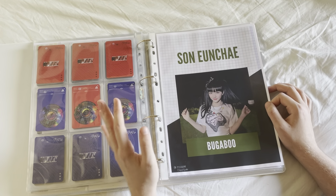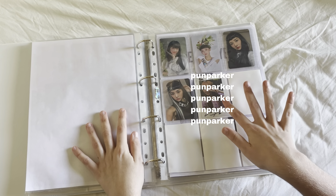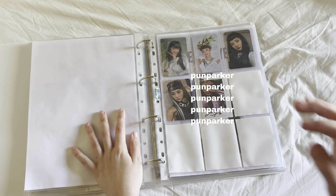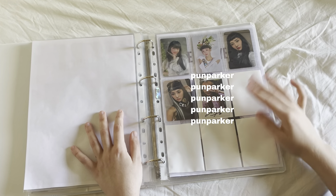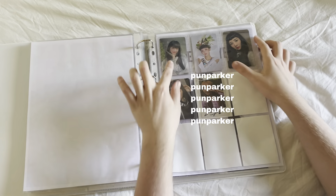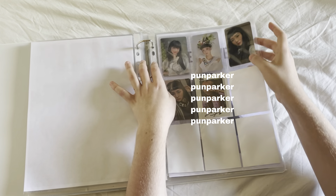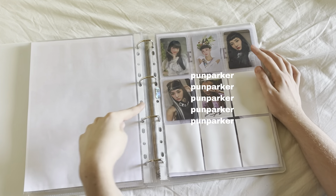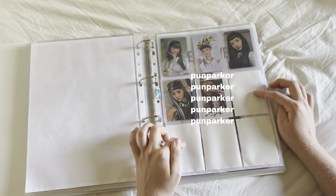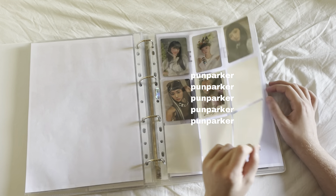Then we have my Bugaboo collection, which is very small but very precious to me. This is actually my first ever polaroid — I got it at the in-person fan sign I went to. So these are the four Bugaboo cards; this one is lenticular which is super cute. Then there's a concept photo and two selfie photo cards. For Pop there are also two selfie photo cards and two pre-order benefits, so it's going to fill out this page really nicely and I'm so excited about it.